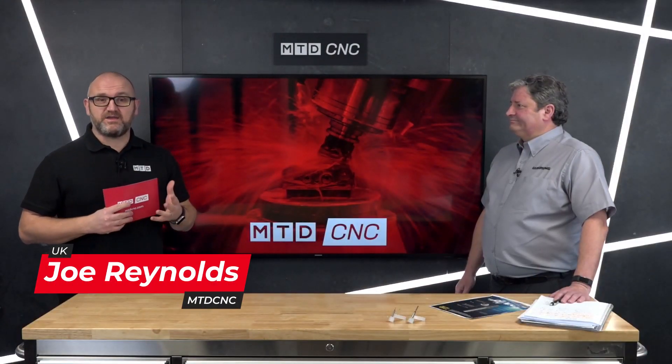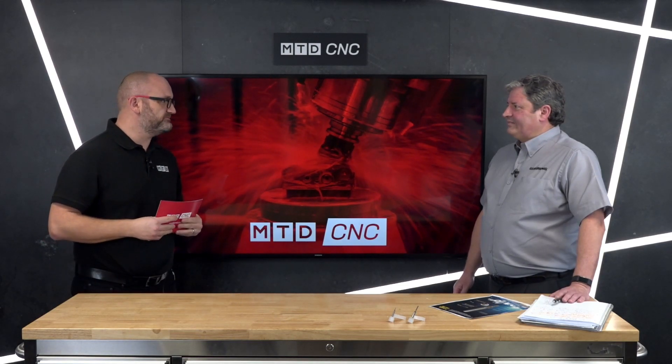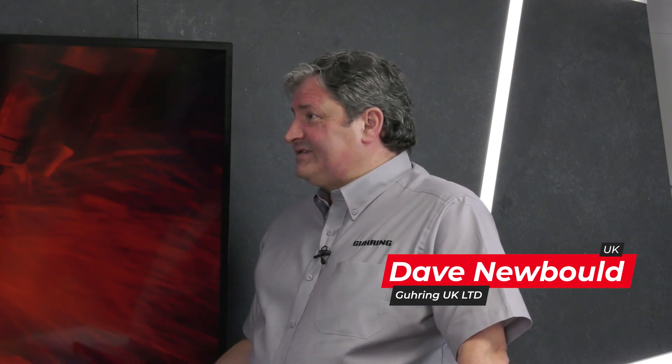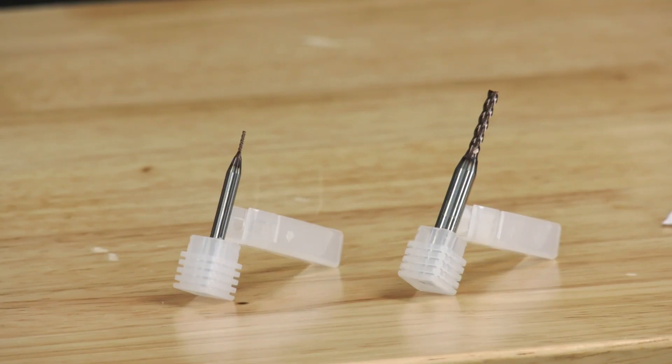In today's video I'm joined by Dave Agurin and we're going to be talking about one of your new products, the Micro Diver. The Micro Diver is an addition to the Ratio family, so it's got all the benefits of the Ratio Diver. It's a milling cutter that can do many operations such as drilling, ramping, slotting, and profiling, but also works across a wide range of materials — general purpose, stainless steels, and exotic materials — so it really is an all-rounder.